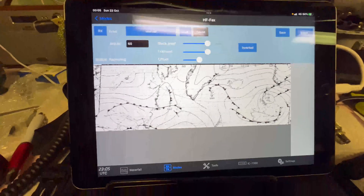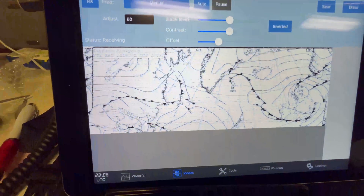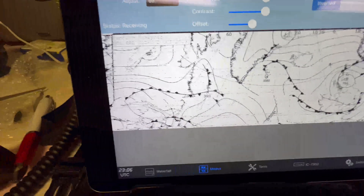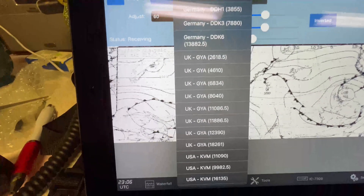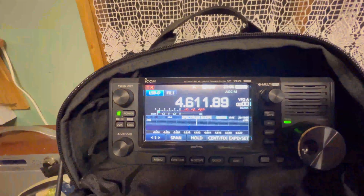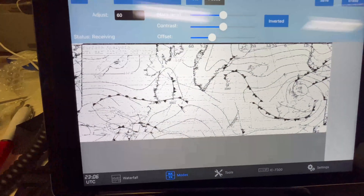Just before I go to bed, I decided to use SDR Control on the iPad again using the antenna, and I'm just decoding some HF weather fax. I can just notice the UK and Ireland on there, going to the manual to pick the frequencies. I'm on 4, 6, and 10 MHz at the moment. I'll let this finish and see you in the morning.